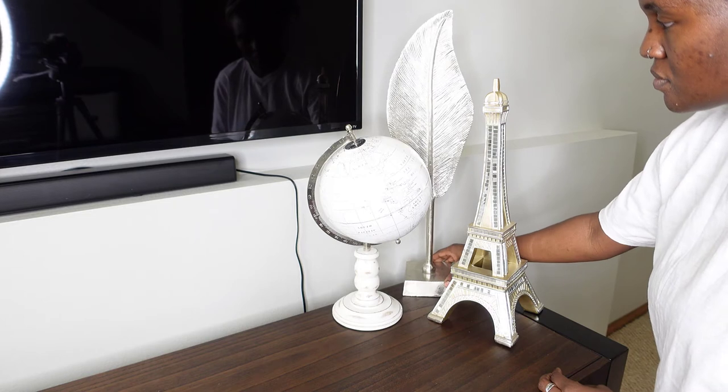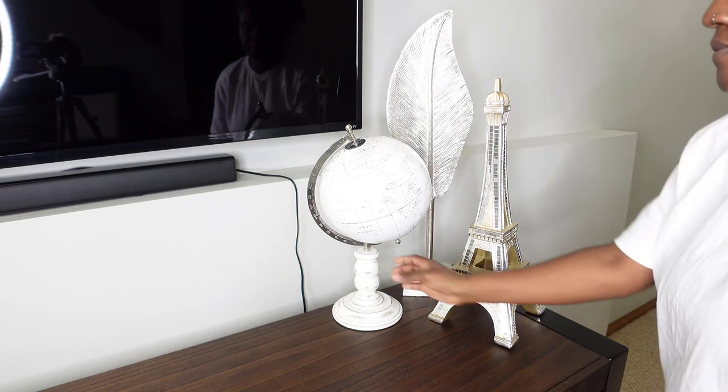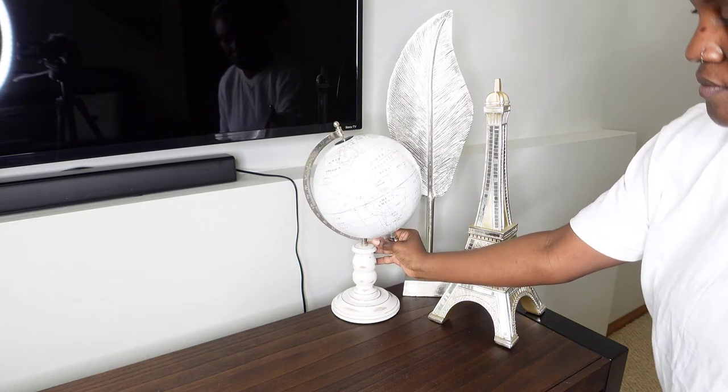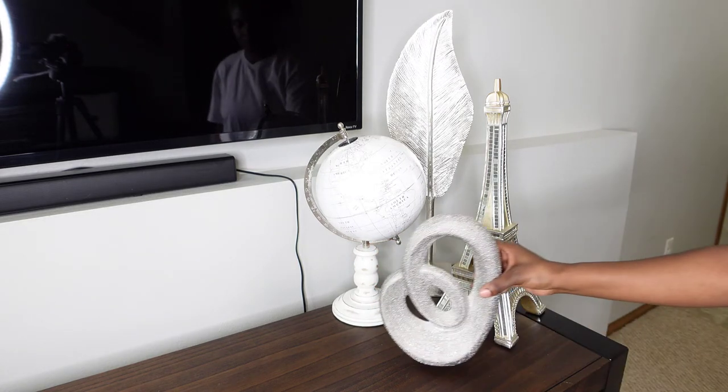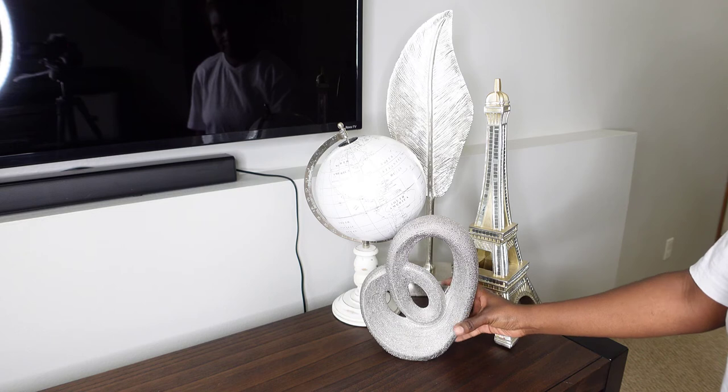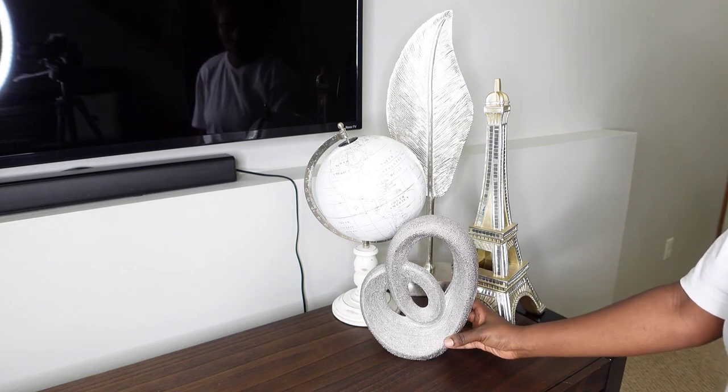So for this collaboration I am redecorating my TV entertainment center. I went out shopping and bought a few more pieces, and I'm just going to mix them with what I already have here.